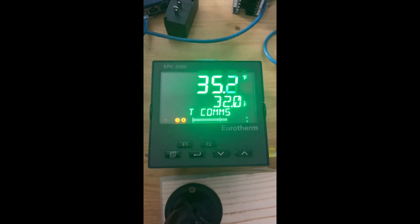This is how you go about resetting an EPC 3000 series controller in the field. Maybe somebody got in, pushed a bunch of buttons, changed the password, and no one's exactly sure what's going on. So you can reset this in the field.